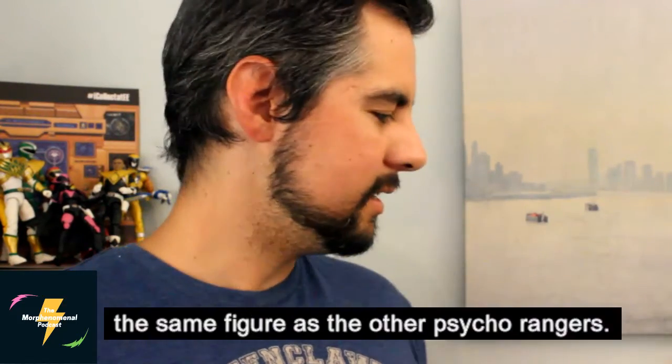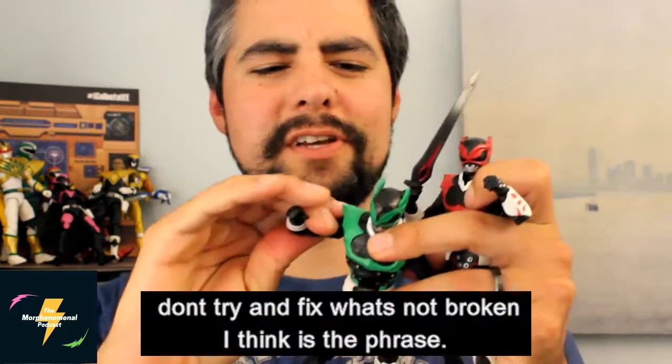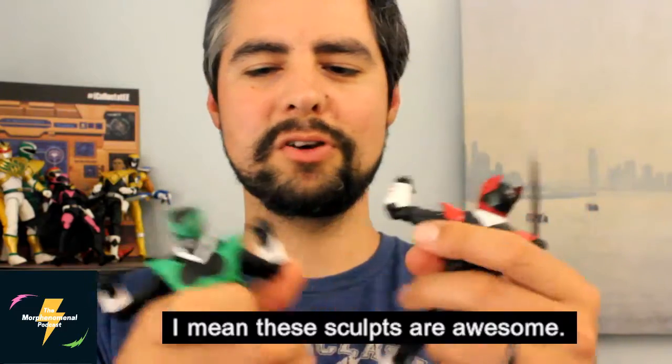Let's be real. It is the same figure as the other Psycho Rangers. Don't try and fix what's not broken, I think is the phrase. These sculpts are awesome.